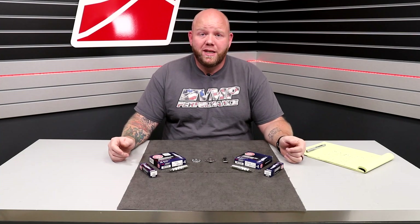Hey everyone, welcome back to the V&P Performance YouTube channel. I'm JD, our social media guy here, and today I want to cover spark plugs with you.